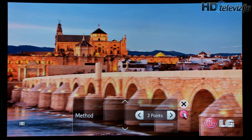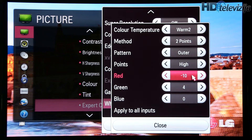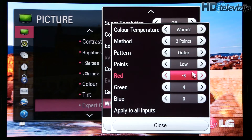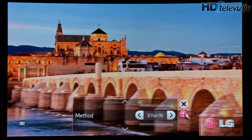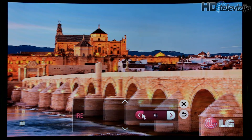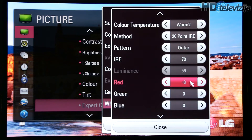Let's first go to 2-point white balance — too much red was reduced with this control and green was increased. Now let's go to low and you can see these adjustments. The 20-point white balance, similar to 2D mode, doesn't really do much, so most settings were done for 2-point white balance. The only modification here is at 70%, and that is to reduce red.